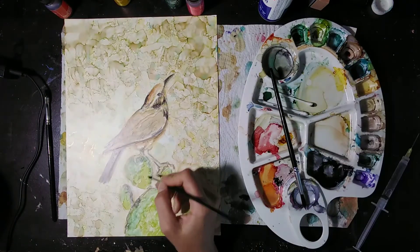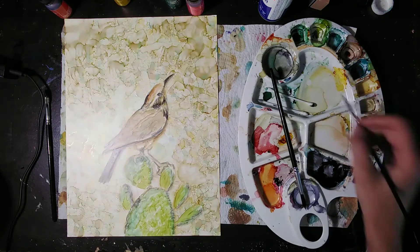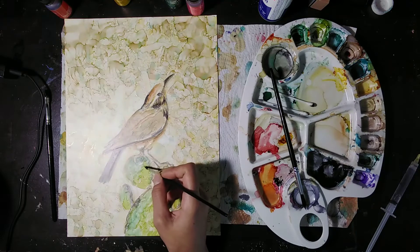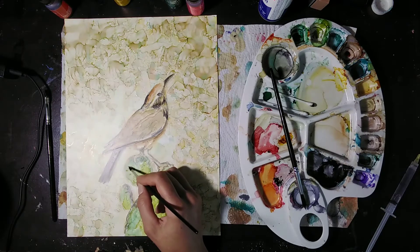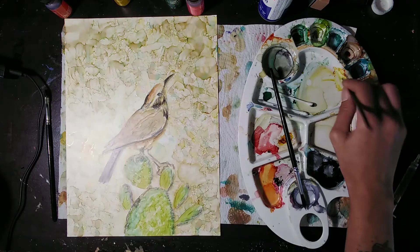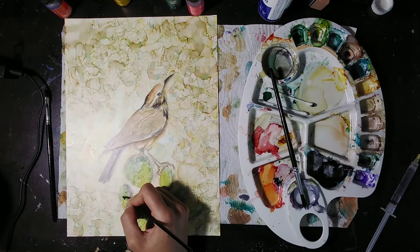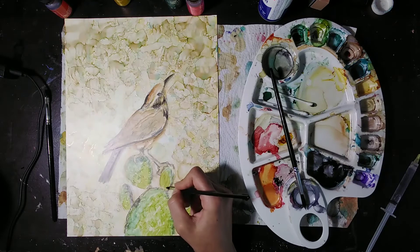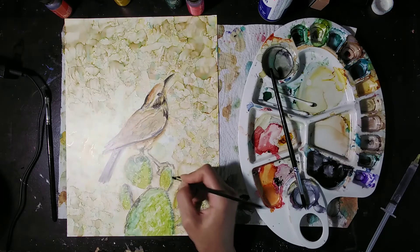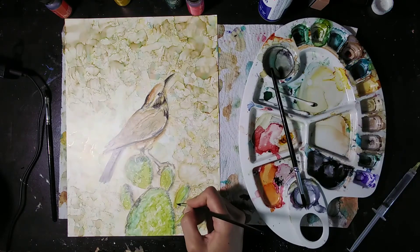Now we're going to do the thorns on the cactus, and we're going to do this with some really, really diluted yellow. I'm just dripping some alcohol into some yellow I already have on my palette. Make sure your brush is wet enough because you want it to leave a little spot where that thorn is, but you don't want it to run everywhere and turn into the size of a toonie. Experiment with your alcohol drops to find the right ratio you need in your brush. And remember, you can always go back in later and reinforce these thorns — there are no rules, really.